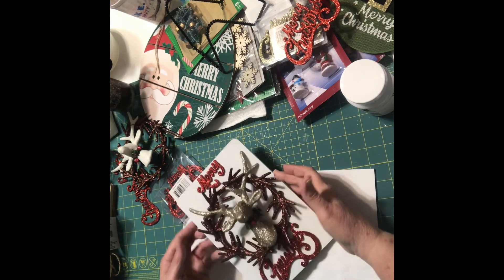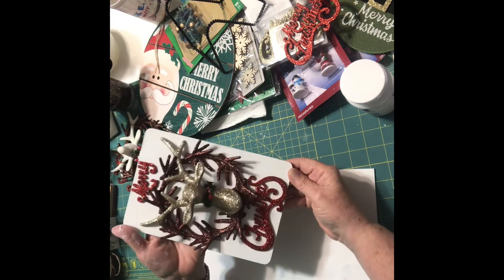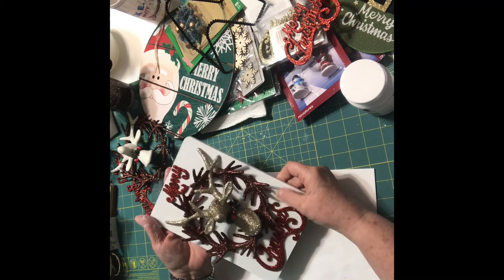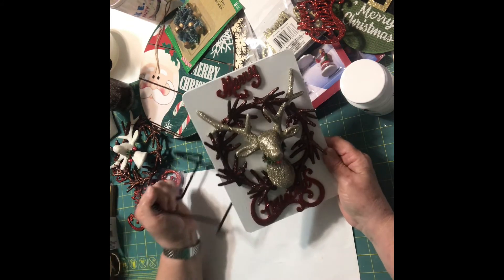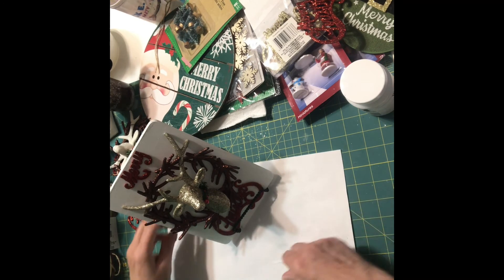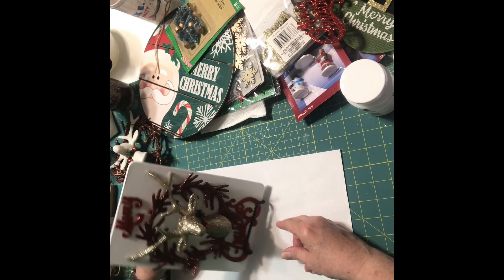There we go. I think these are so — I have another one that I put out every holiday. You can get these at Dollar Tree also, or you can get them at Joann's. That's how I put it out. And that's all there is to it.